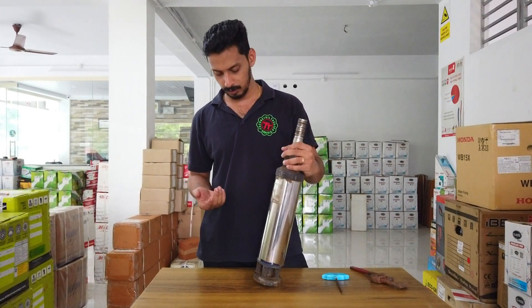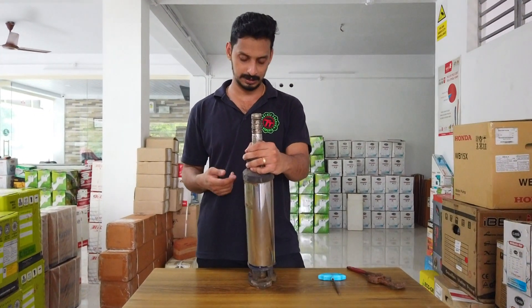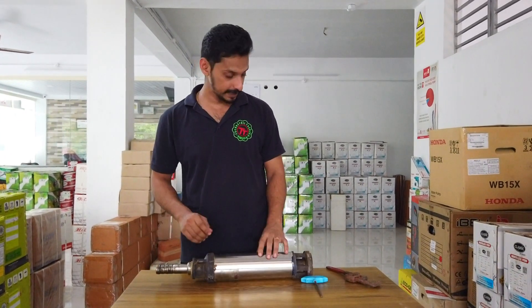This is a normal pump — a very complete pump. This is a demonstration for us. This is also done. This is our assembly.